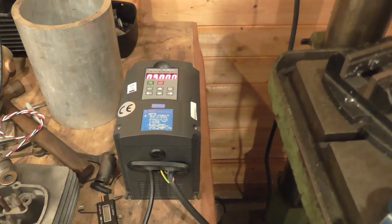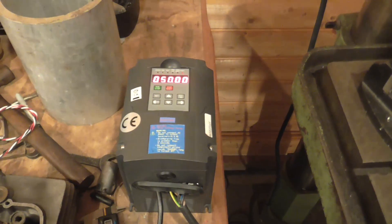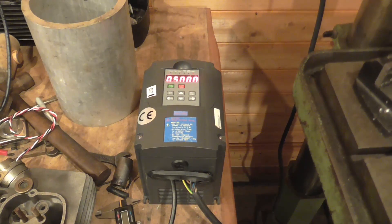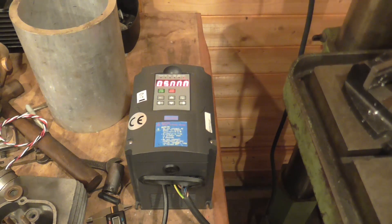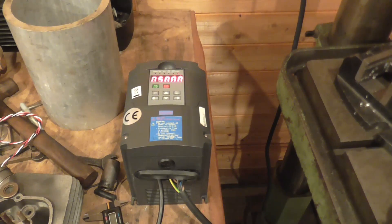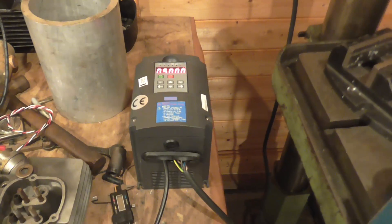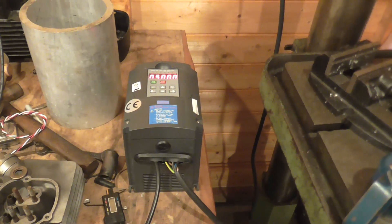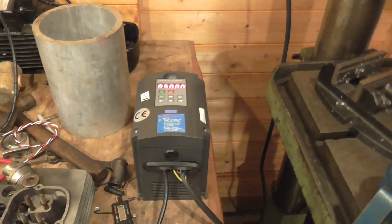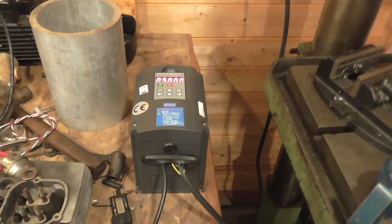This is not a Huanyang. I quite like the Huanyangs — I've used quite a few, and my lathe has been running one for many years. This is an Ask Power, which is cosmetically a pretty much direct copy, but it's a very much reduced feature set. You've only got about 30-odd parameters rather than a hundred-something, and yeah, definitely not as nice.